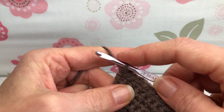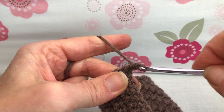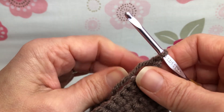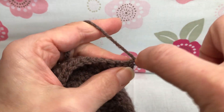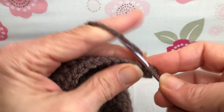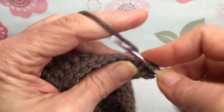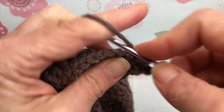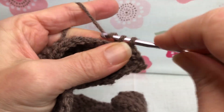Now we want to start row 32. Yarn over and pull through for a chain one. Turn your work. Row 32, we're just going to single crochet each of these 13 stitches we have on our work here. Give yourself a count — make sure you have proper numbers and that you've got your count right. That's important because otherwise your pattern won't be correct as we're going along.